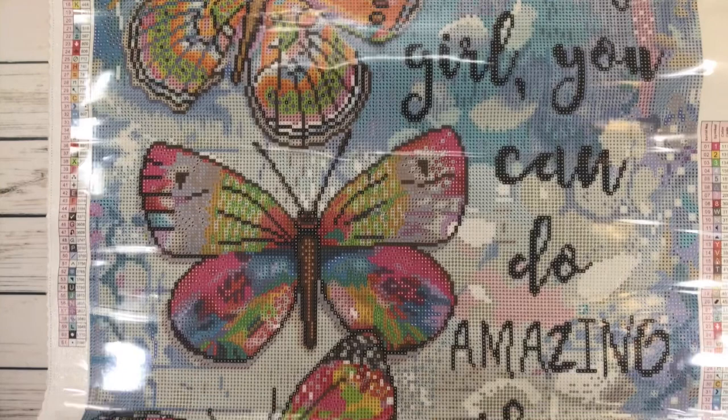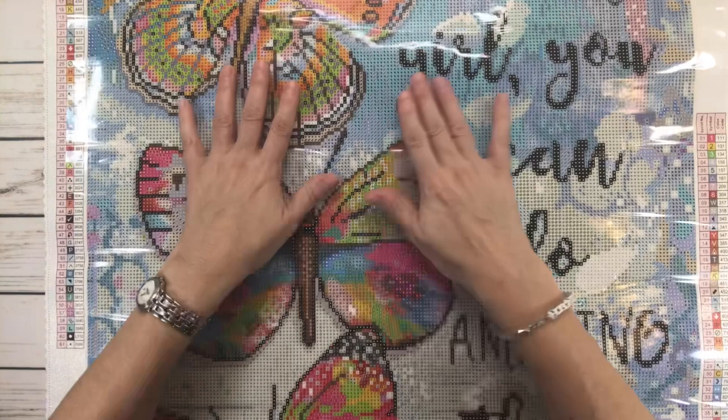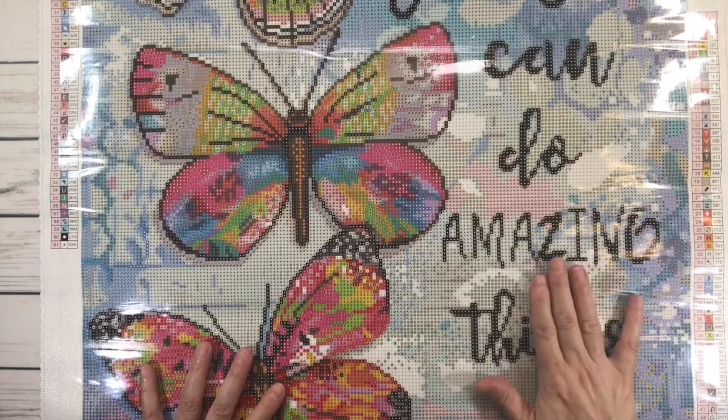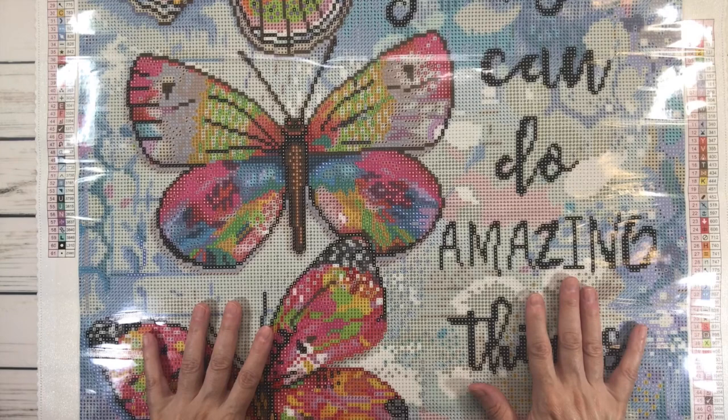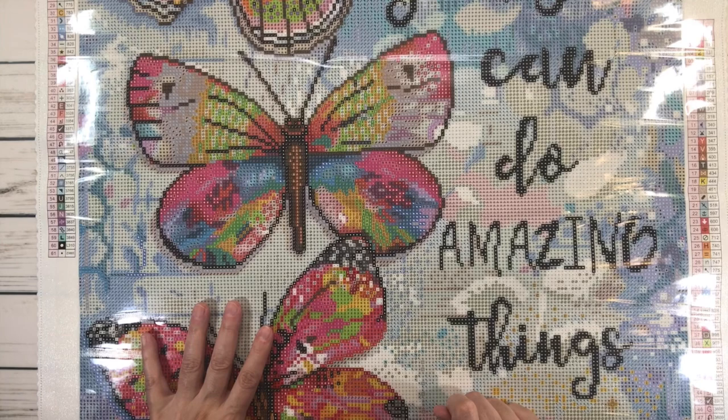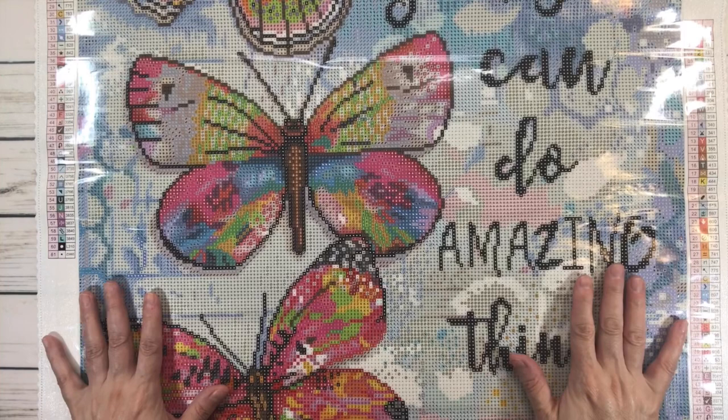I bought this painting because it says: 'Beautiful girl, you can do amazing things.' This is exactly what I always tell my daughter — you can do anything you put your mind to, you can achieve anything, and don't ever let anyone tell you you cannot do something. That's what I always tell my baby girl, even though she's 26 years old now.